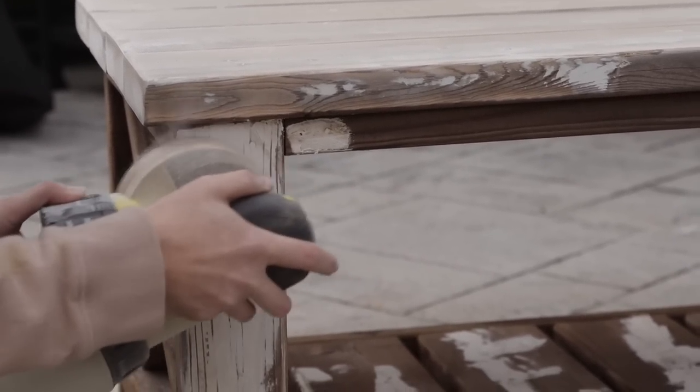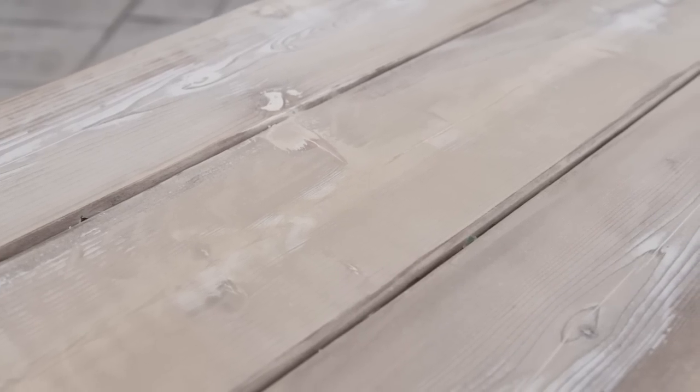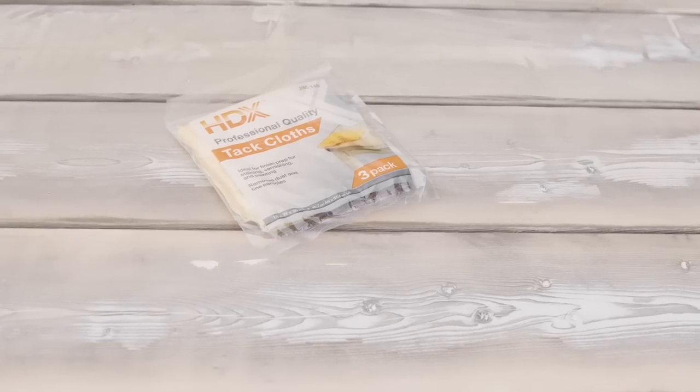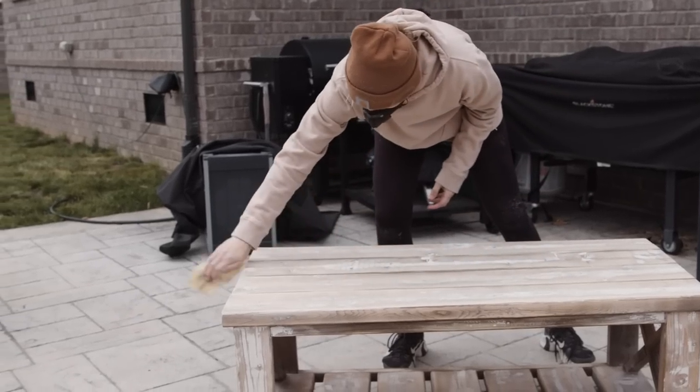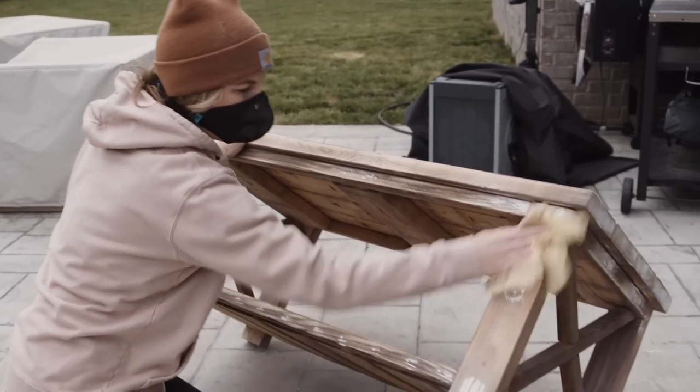Once I got everything sanded, I'm just using a tack cloth to remove all that dust, because there was a ton of dust from all that wood filler.